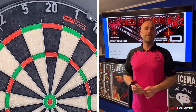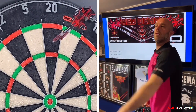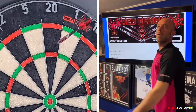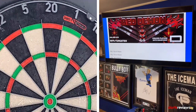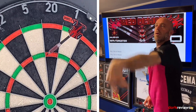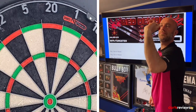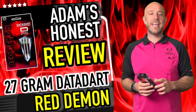All right guys, here we go — putting the Red Demon darts on the board. Quick nine-twelve, let's see if we get some good scores. Steady old 16 to start us off, another steady 16 — these 27 gram darts are quite heavy. One hundred! One more handful — one hundred!